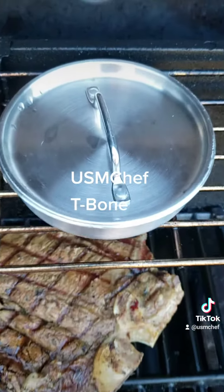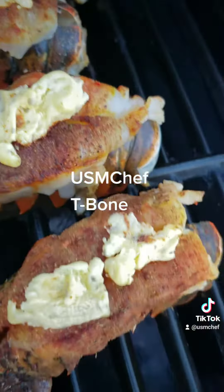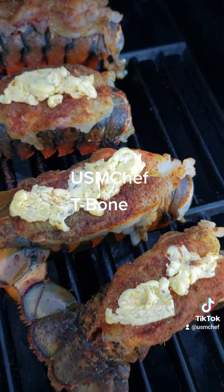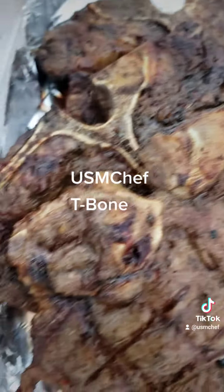Simplify — got that garlic butter heating up there, the breasts on those tails. Yes sir, USMC chef, I gotcha.